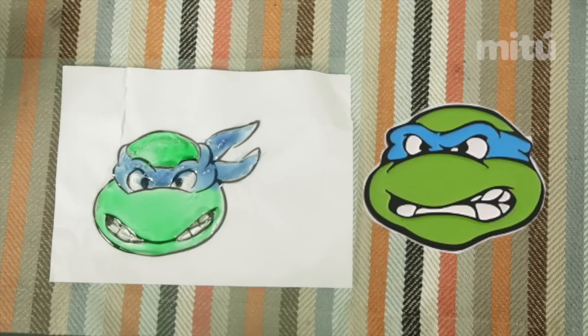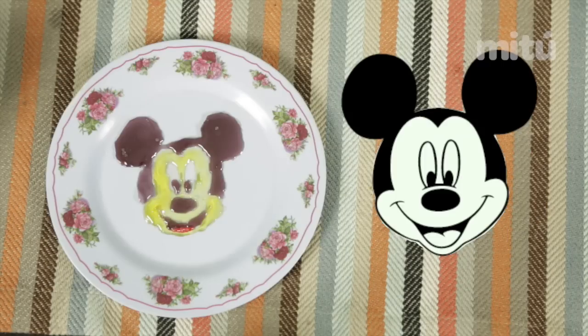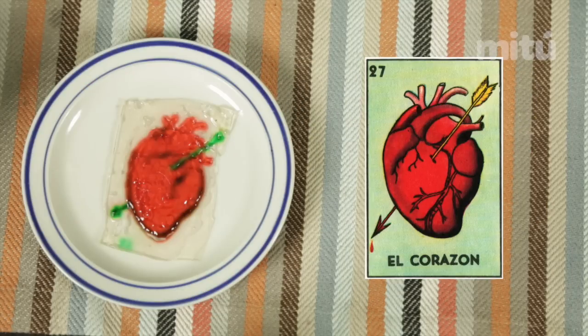You can make all kinds of characters, like a Ninja Turtle, a mouse, Loteria, El Corazon, you know, nice little portraits, a duck in the pond.